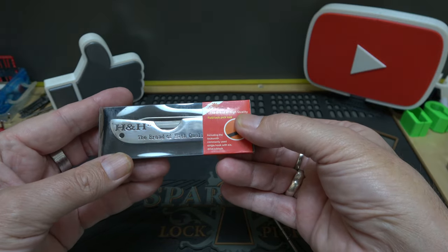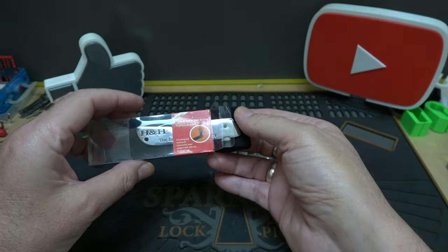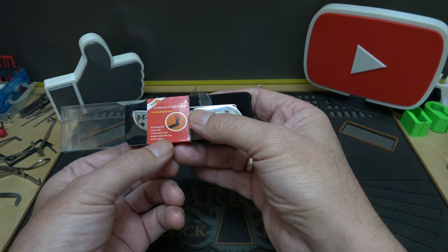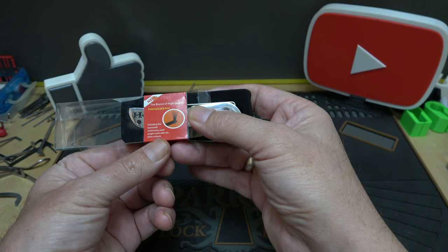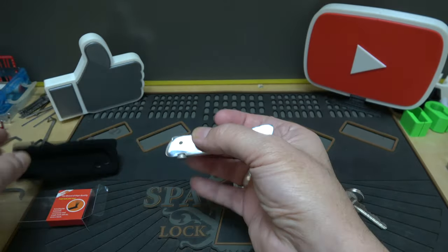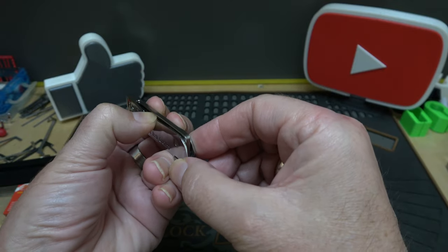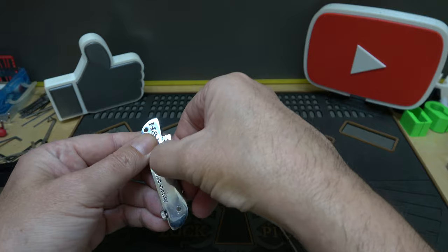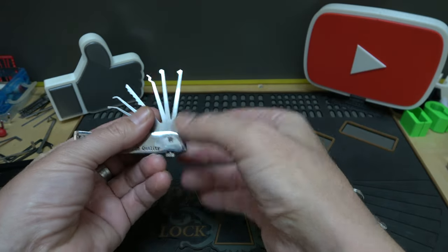Anyway, we're here to check out this jackknife — I think they call it H&H. It's one of those pocket-sized lock pick sets. It also comes with a tension tool built right in — you just kind of pop it up, pull it out, and there's your tension tool.